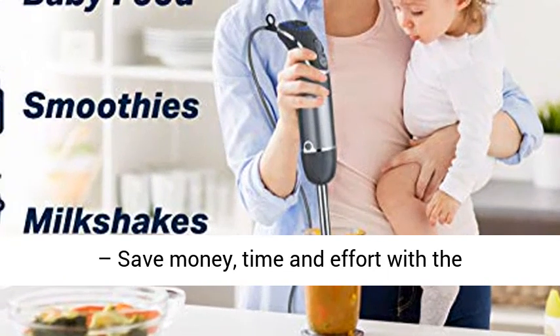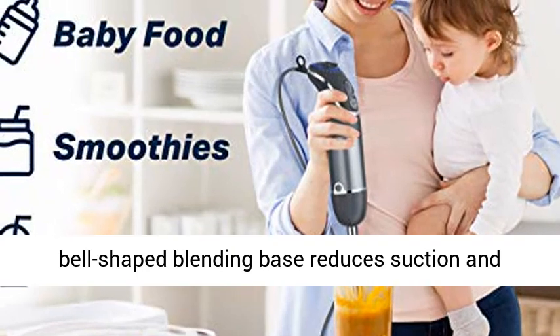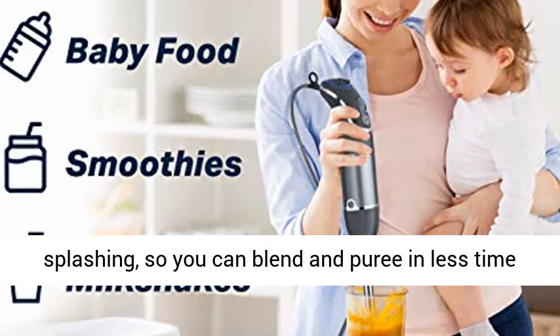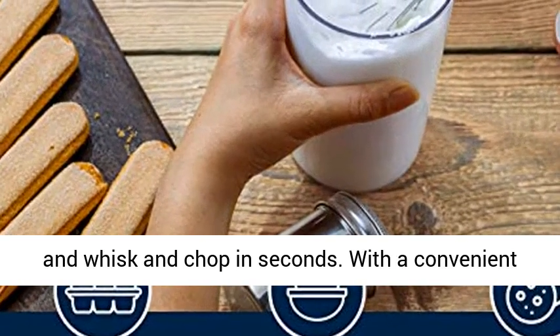Smart appliance — save money, time, and effort with the multi-functions of the Immersion Blender. The bell-shaped blending base reduces suction and splashing, so you can blend and puree in less time, and whisk and chop in seconds.